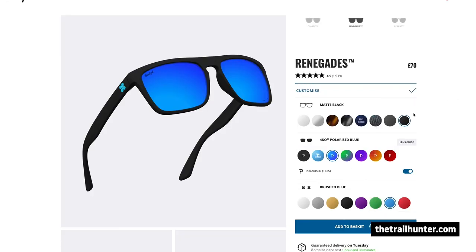Sun God Renegades are completely customisable on their website as well. You just go on there and you can select the frame type, the colours of the lenses, and you can set the colour of the little logo on the side of the frames. So you can end up with a really unique pair of shades.